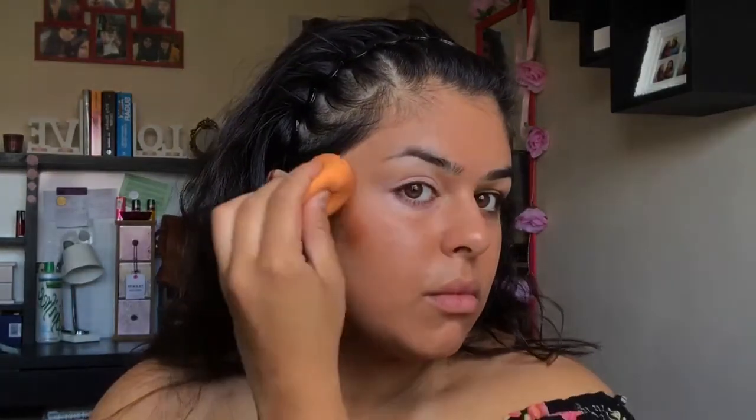Now going in with my LA Girl Cream Contour — I believe this is in Espresso. I'm just going to apply this with a brush to my cheekbones and jawline, and then blend out with my sponge. I don't want it too intense, so that's why I'm using the sponge as well, just to pick up any excess product. For concealer, I'm going to take Urban Decay's Naked Skin Concealer in Light Neutral. This is just going to go underneath my eyes to brighten them up and underneath my contour to sharpen it up a bit.